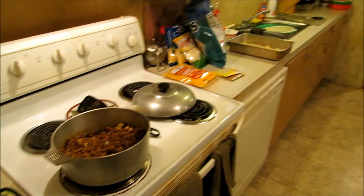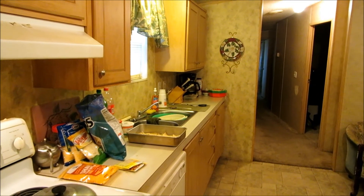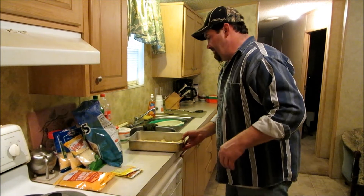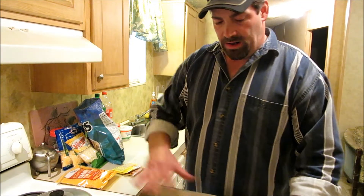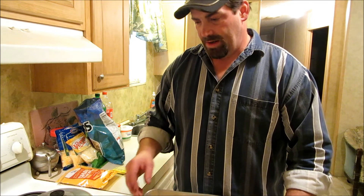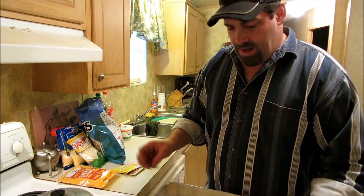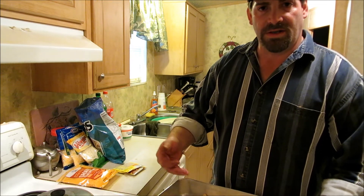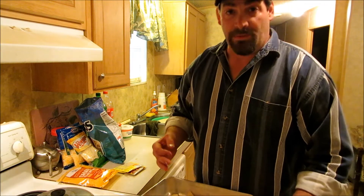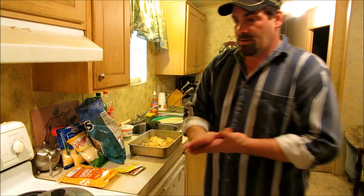I don't do my nachos like Troy does. What I like to do — I've got one of these deep baking pans right here, just a typical deep dish. I'll take my chips and layer the bottom of the pan, then put the ground meat on that, then three or four different kinds of cheese, and just keep layering it up. So you got chips, meat, cheese, chips, meat, cheese — which is fine with me because I like meat and cheese and chips. Let me get a layer started and I'll be right back.